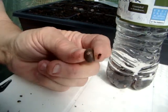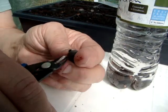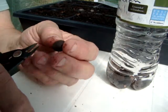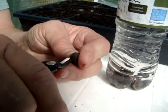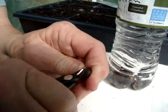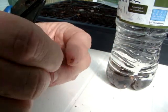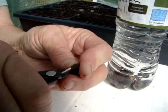I'm just putting a tiny little hole. I'm not hitting the seed, I'm just getting into the outside there, just to where you can see the seed. I think this is the bottom, and I'm trying to do the bottoms because I figure that's where the root is going to come out at, and that's probably where it needs the help. It's called nicking.